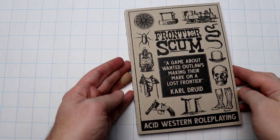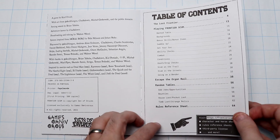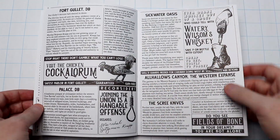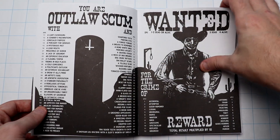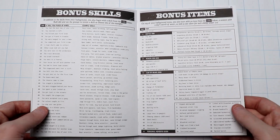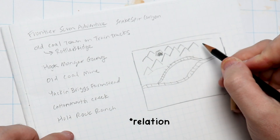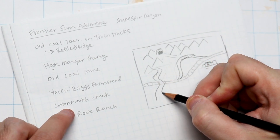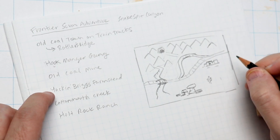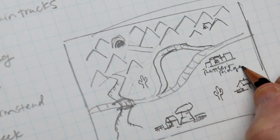The map I'm making is for a little adventure for a game called Frontier Scum by Carl Druid — awesome name. This is an acid Western role-playing game. The rules are based on Morkborg, and it's like a Western, but also there's weird, creepy stuff going on. The idea I have for this adventure is really simple — there's only a few locations — so I'm just figuring out where they are in relation to each other. It takes place in Snakespit Canyon, and there's a railroad that runs through the desert. I'm not being very precious with this layout at all, just figuring out where things are going.